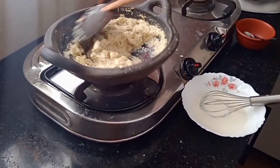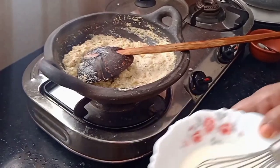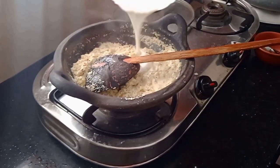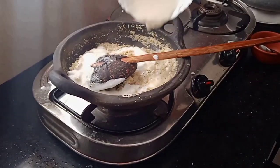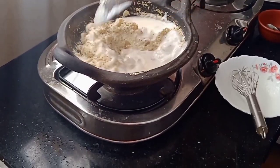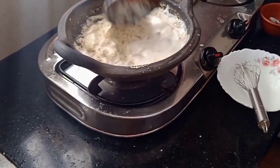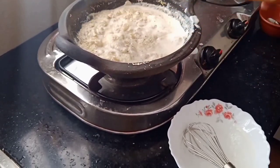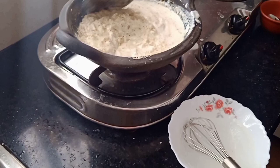If you don't like it, you will mix it with your bowl. If you like it, please like, subscribe, and subscribe to my channel. I will mix the dough and mix it up.